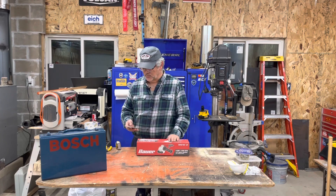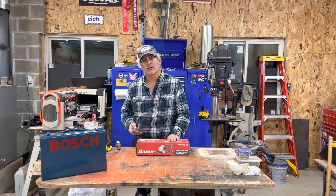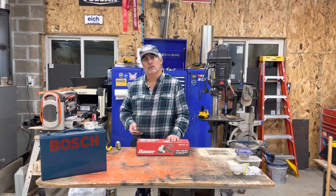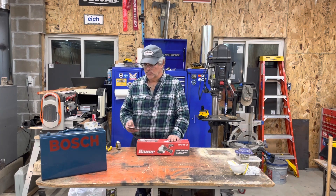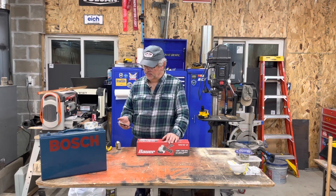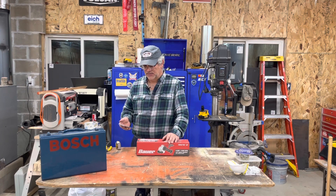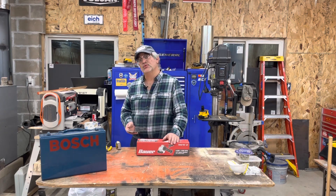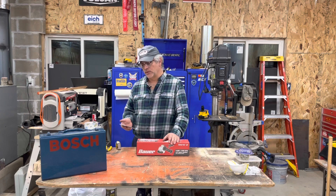I had for many years a Ryobi of this configuration, and I was thinking I would buy another Ryobi. I went to Home Depot and I saw they're about $55. The one I had was blue, and now they're green — and I am not into the green. I don't like it. It really helps them set themselves apart from other tools, but it's too weird and limey.